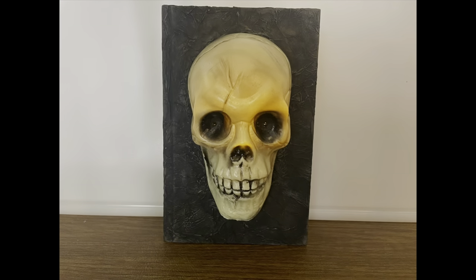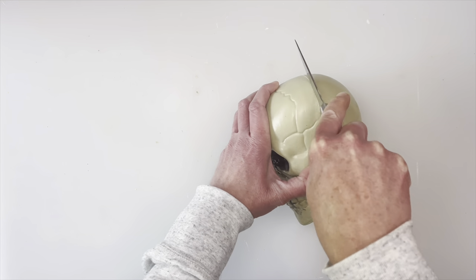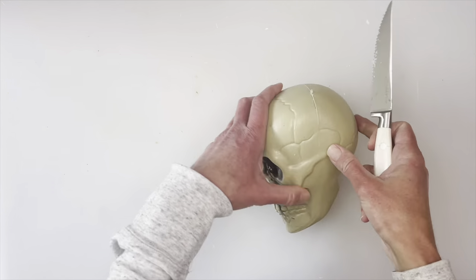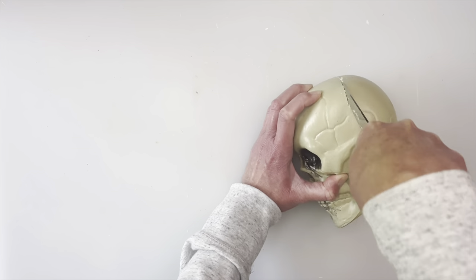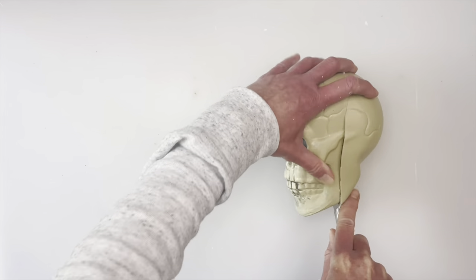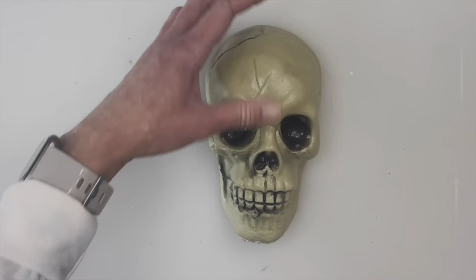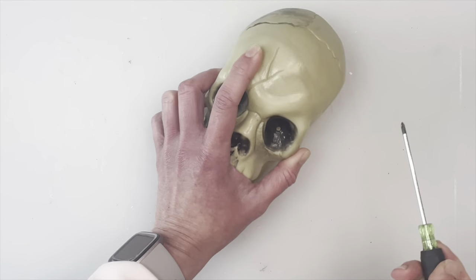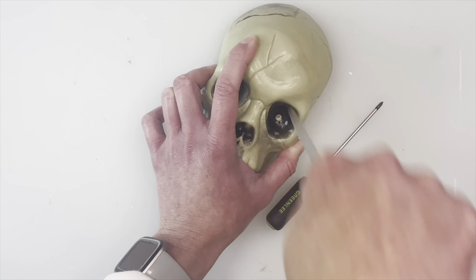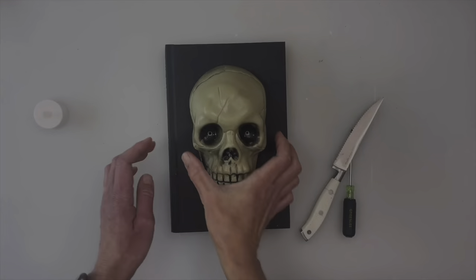The first book I'm going to start is the light-up skull book, and this was pretty easy to do. I'm going to start off with one of the skulls and cut it in half. The top and bottom of the skull are a little bit harder than the sides, so I would start on the side and then work your way down and around. Once I have that cut in half, I'm going to take a screwdriver and pop a hole through each eye.